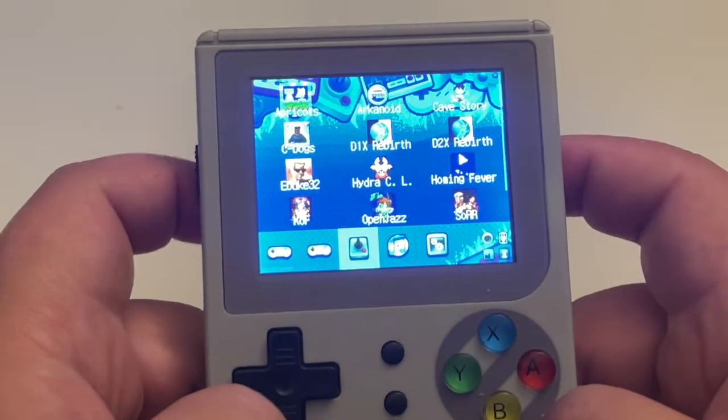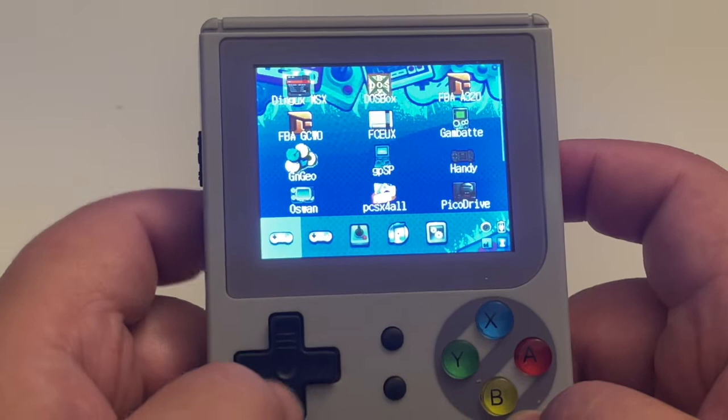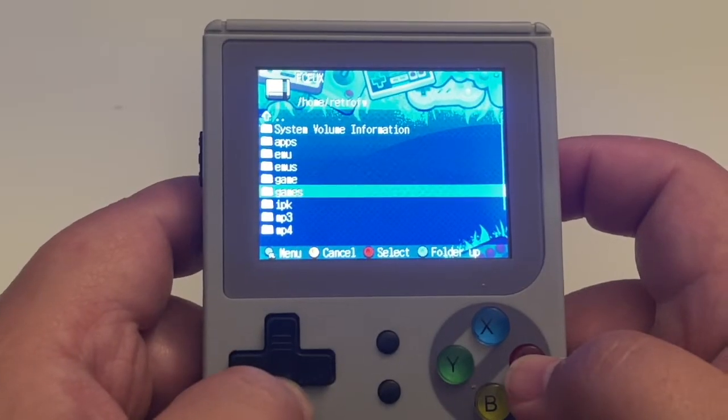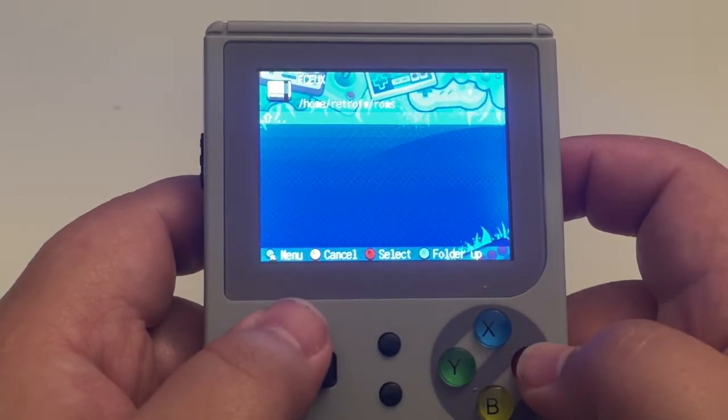Back on the unit itself, you need to pick the emulator you want to use. If you have your ROMs installed on the SD card that houses the firmware, you'll just scroll down to the bottom into the ROMs folder and there will be your ROMs.